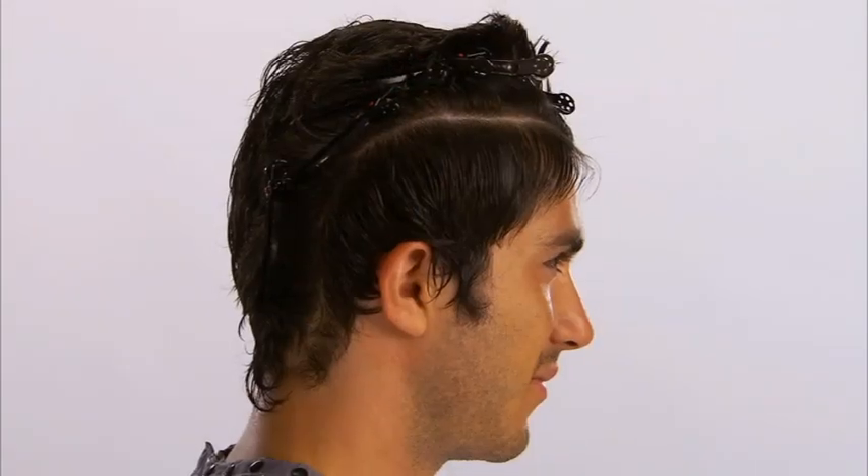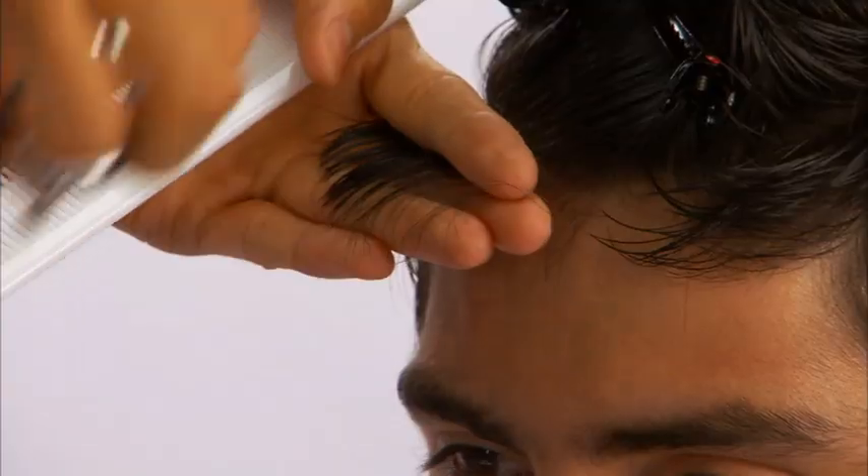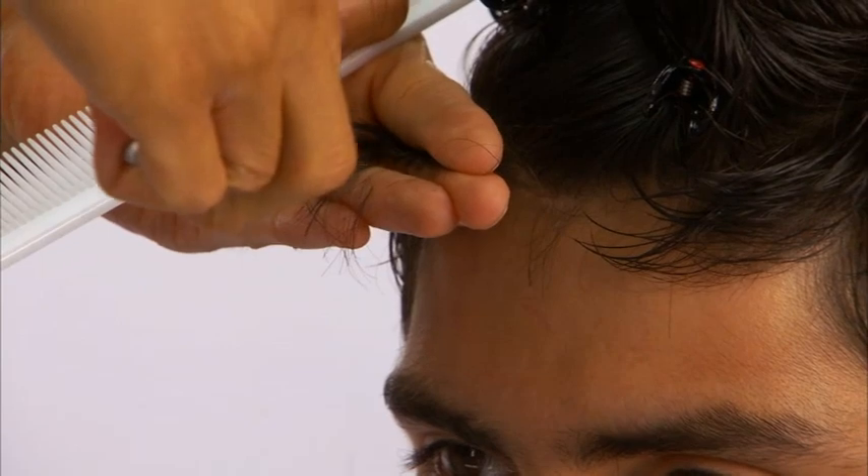A curved diagonal back parting is taken from the parietal ridge to the corner hairline in the back. Starting at the front, the hair is distributed 90 degrees, elevated one finger's depth, and point cut parallel to the part.